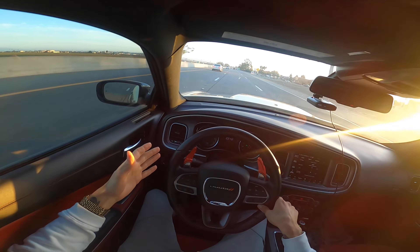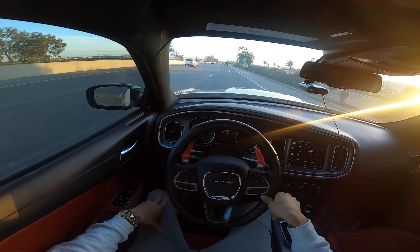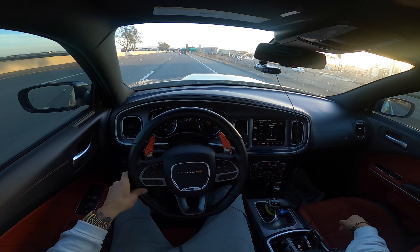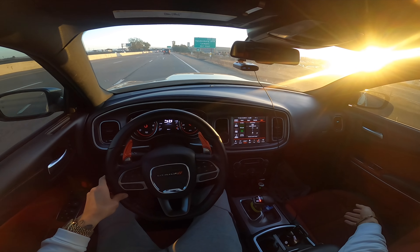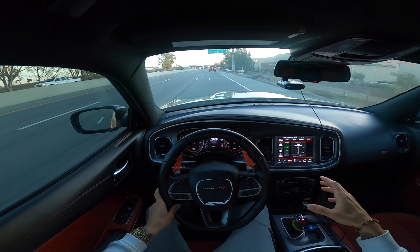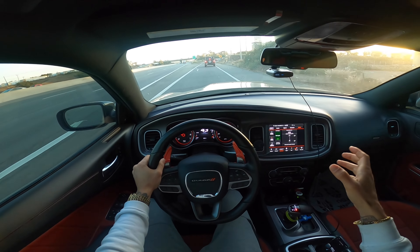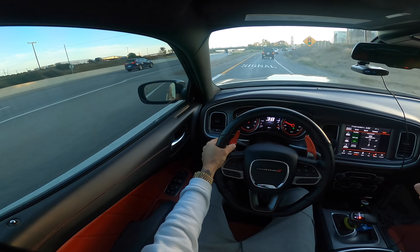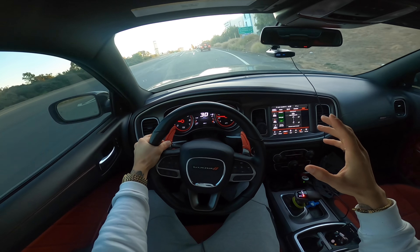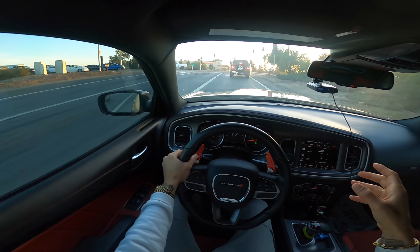I'm gonna keep dropping info on this subject to make sure we're protecting these Hemis that we own — this is just one of many. I'll drop a video going more into depth on what the design flaw is. We got a whole lot more content on the way — we go to Mexico a lot, we got some stuff on the way, and we got a lot more mods coming, both performance and cosmetic, so I'm super excited for all that. The gaming channel has been going nuts, that's why I haven't been on here as much as usual.